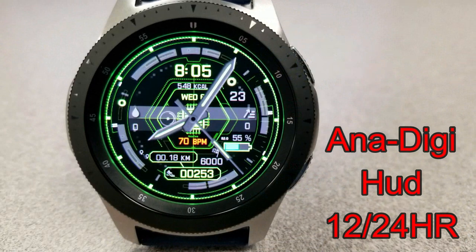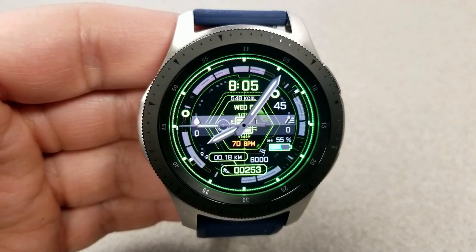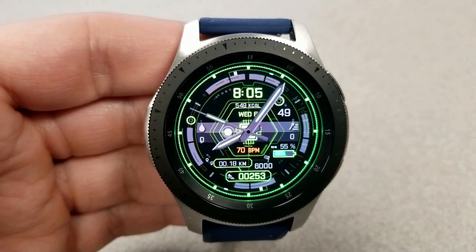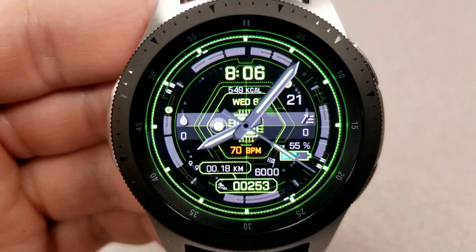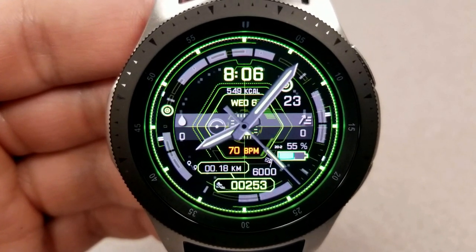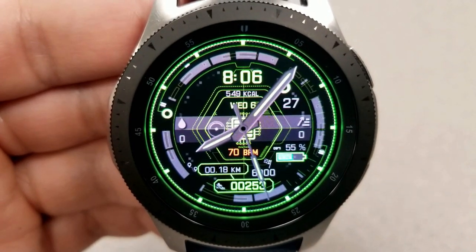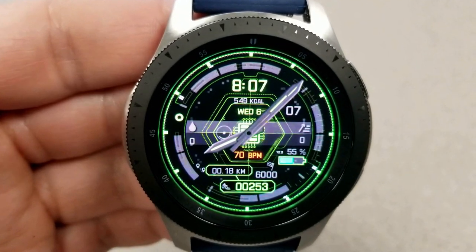The last freebie I want to show you is this animated hybrid watch face set in a vibrant green color tone with a variety of rotating rings and panels, flashing and pulsating lights, and a very modern sci-fi looking theme. For activity information on this face you have your heart rate, distance moved, battery remaining, and total steps count and goal located at the bottom.